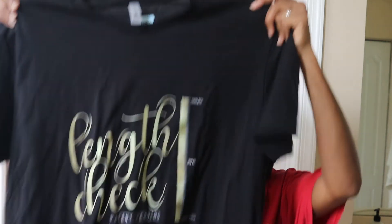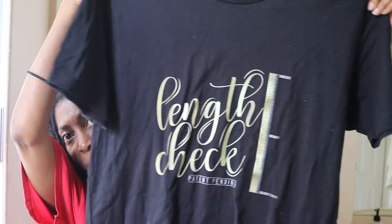Right now my hair is drenching wet because I just got out of the shower. I'm just going to go ahead and get it a little dry, but I want to do the length check on my hair. And I want to show you a t-shirt — this is the length check shirt. This is the shirt I am going to be using to measure my hair.